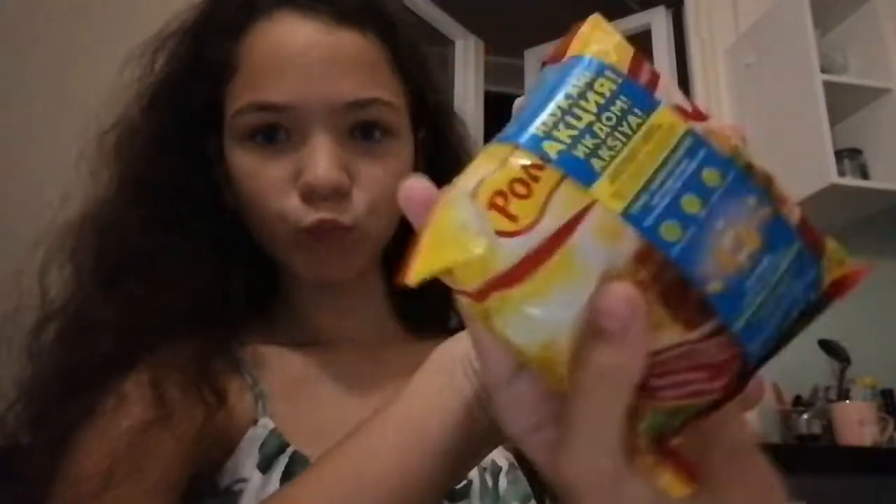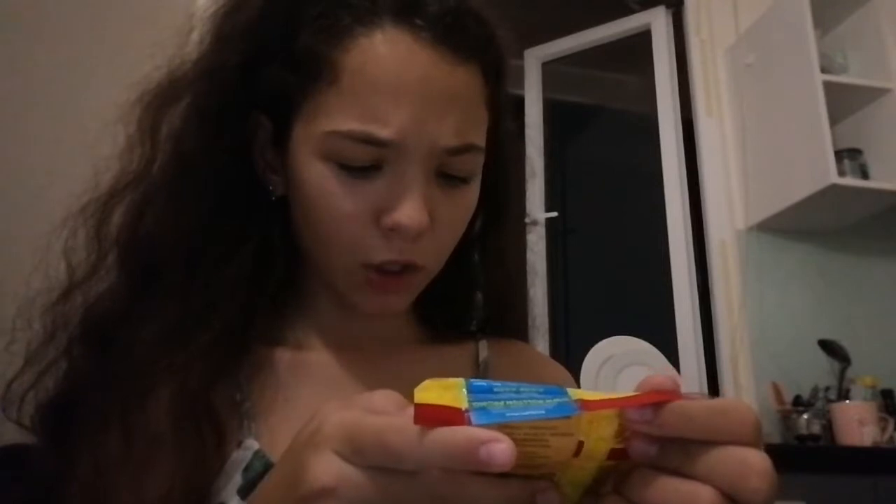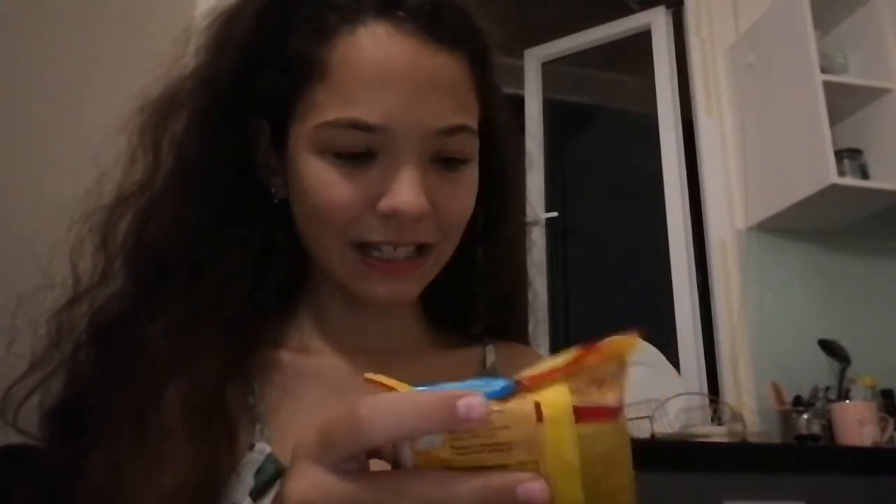Okay guys, the water is boiling and it might be a bit loud, but I got my utensil. My phone is standing on this because it's easy. Let's get some ramen. It's actually pretty small, but whatever. What flavor is this? I don't know, let's just get it.